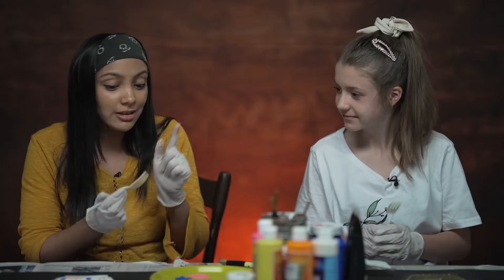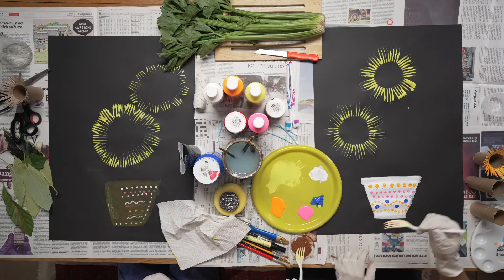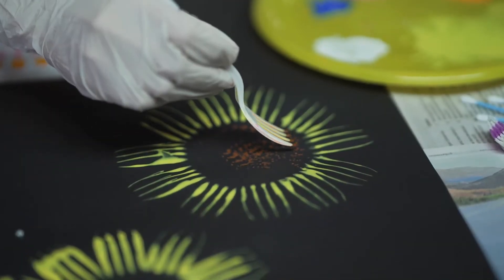We are going to do the center of our sunflower now. We mixed up some brown here, and what you are going to do is take the tip of your fork, dip it into the paint, and then go right into the center of your sunflower and make some dots. Who could have thought that a fork can do all of this?